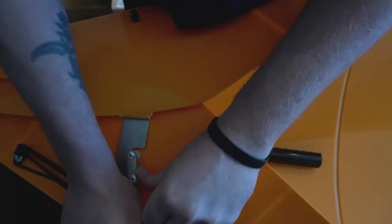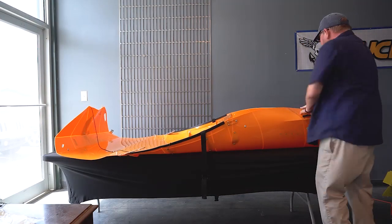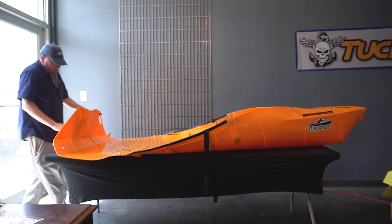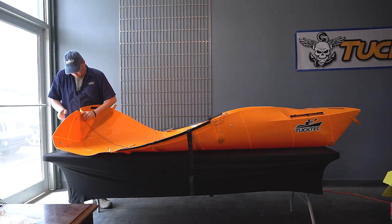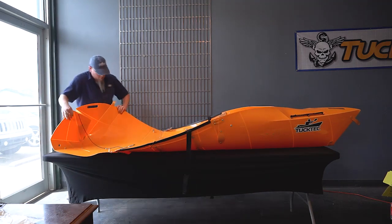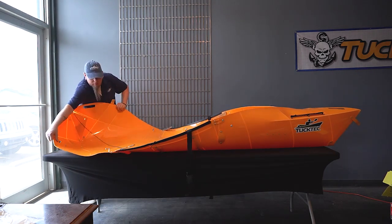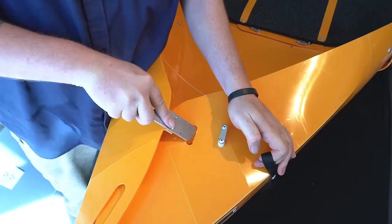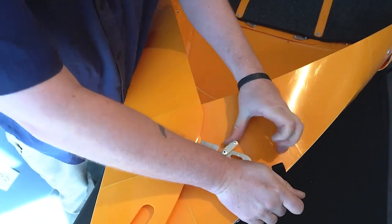You'll insert the first latch into the slot and lock it into place using the lever. Now we'll go to the back of the boat and do the same exact thing. Get that assist strap on there to help you, come to the side with the lever, use the assist strap to help you hug that boat together, and the stern is done.